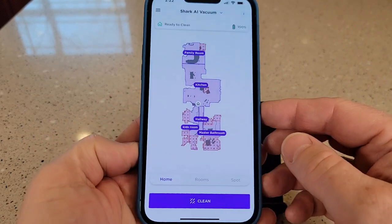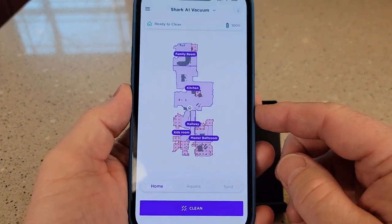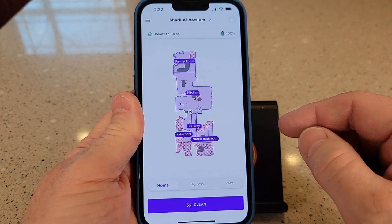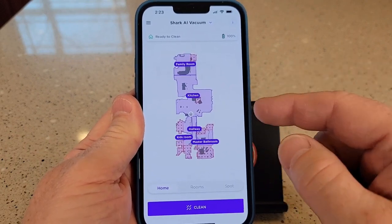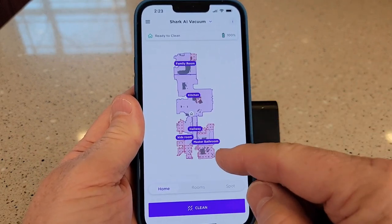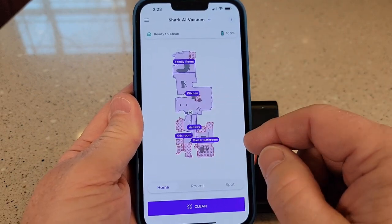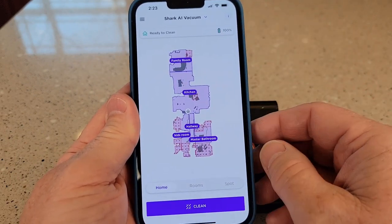When you first get your Shark AI vacuum cleaner, you're going to have to do an exploratory run — that's where it goes through your house and maps it. Once it maps your house, you can go in and add rooms, which is very easy to do. Once you've got rooms, you can select individual rooms to clean, or just say clean the whole house.